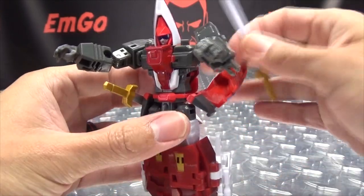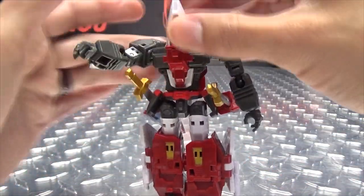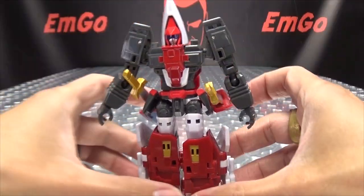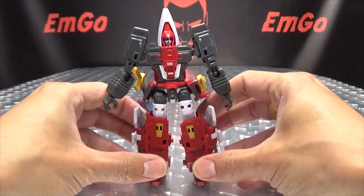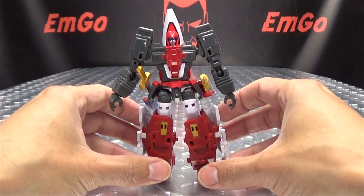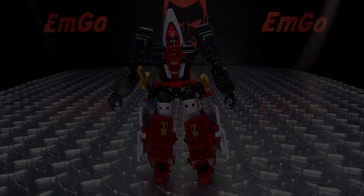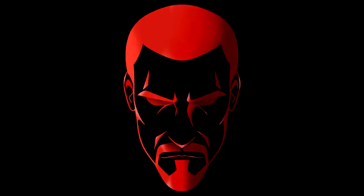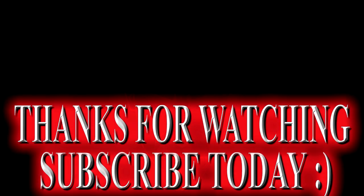...and slide them in. And there you have Blue Jet back in robot mode.